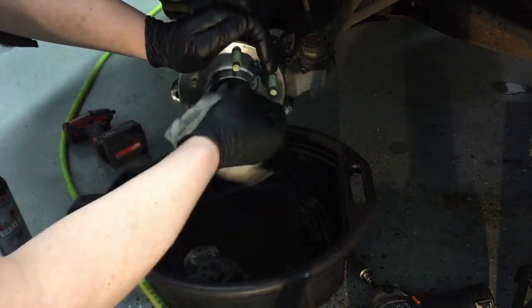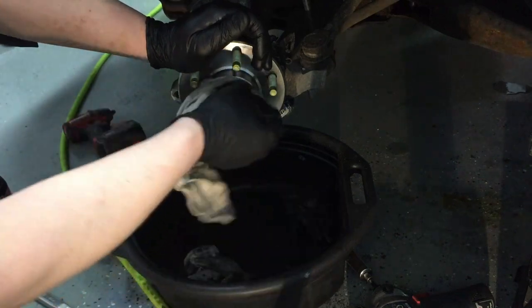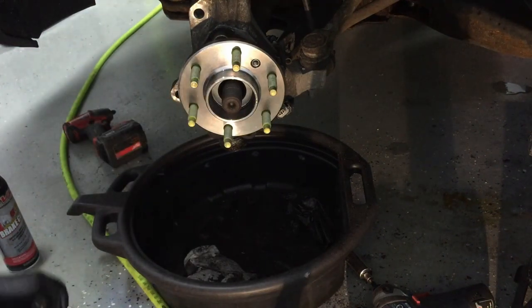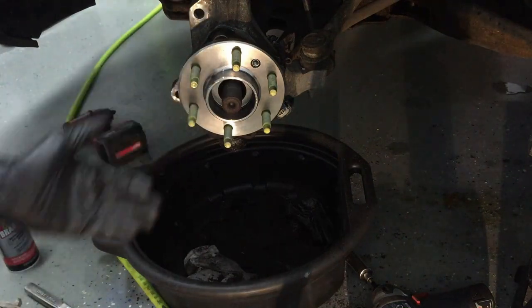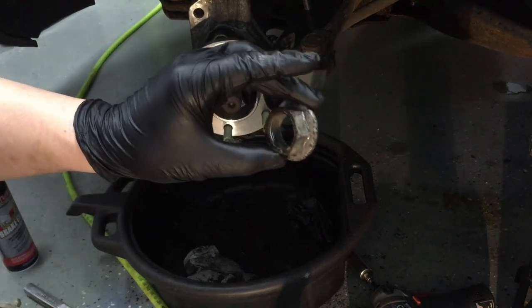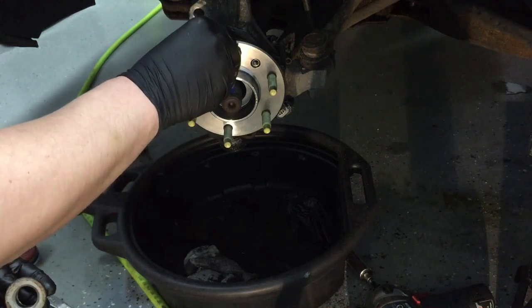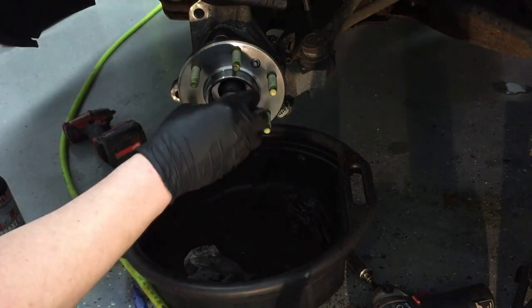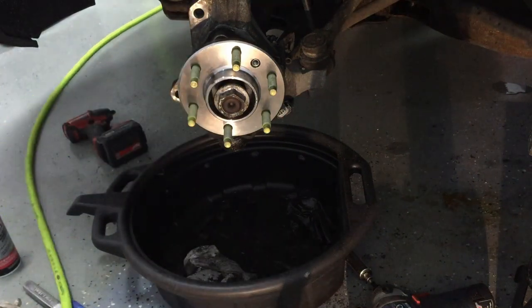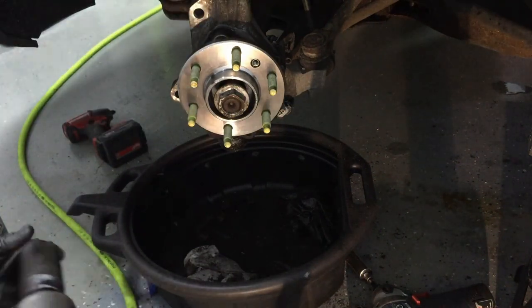Clean the axle threads with brake cleaner and get ready to put the nut back on. Verify the axle is protruding the correct amount and that it's splined correctly into the hub — you should be able to see that from the backside. Clean up the axle nut, make sure the threads aren't damaged, and put plenty of blue Loctite on it. Thread it on by hand, then snug it down before putting the weight of the vehicle back on. We'll finish torquing it down once the rotor is back on.